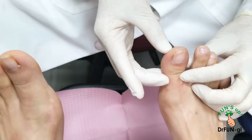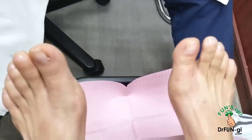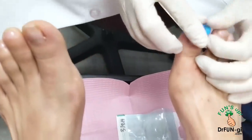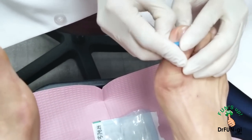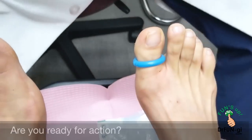This is already numbed, so I'm going to put a little what we call a tourniquet, which is a little device that makes sure we don't have a lot of blood so I can see what I'm doing. So I exsanguinate the blood a little bit and put it like that. Now we're ready for action.